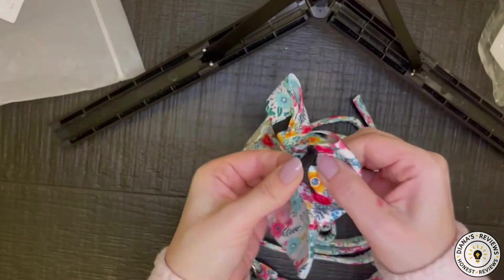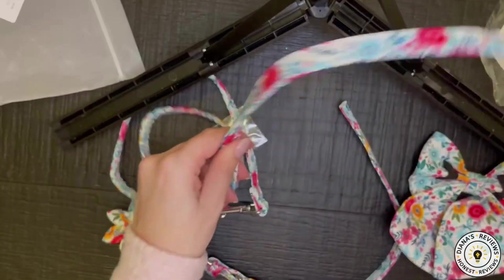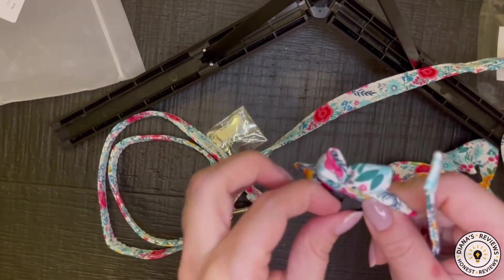This has an elastic band in the back which slides over the included collar. Here's the collar. And so this, for instance, would just slide over the bow.